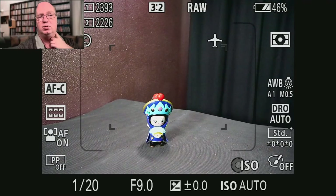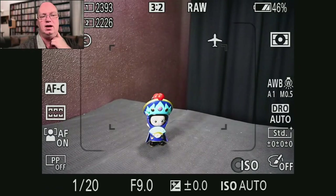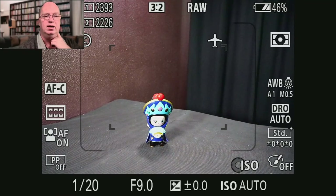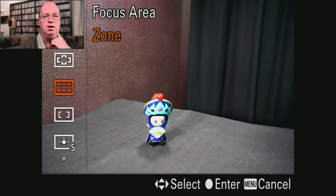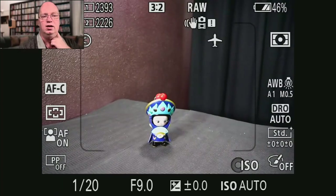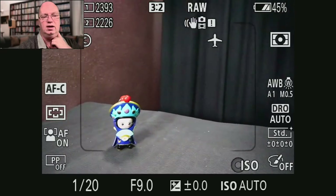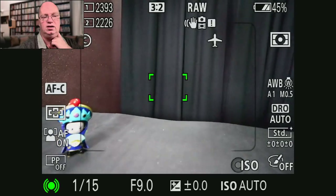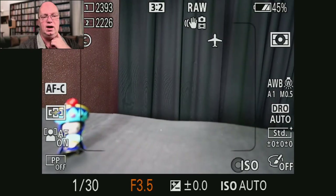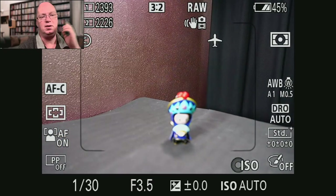One thing I would find totally acceptable is to only do it on a smaller part of the screen. I'm currently in zone mode, which you can see by the four small corners on screen. If I go to a different mode — wide — you can still see the border of where the phase detect points are on this camera, the A7R3, marked by the two borders on the left and right. If I put the subject outside of that border, you can see it starts hunting again. Outside the phase detect area, it can't do phase detect anymore.